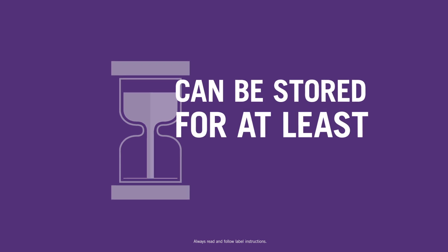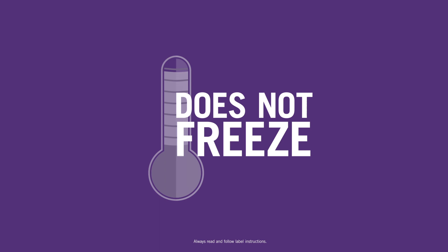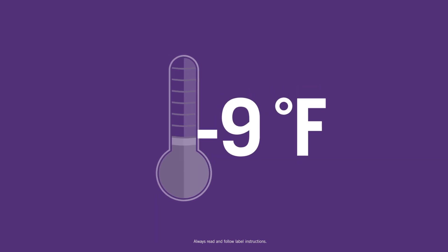Centuro can be stored for at least two years without degrading. It does not freeze as long as temperatures remain above negative 9 degrees Fahrenheit.